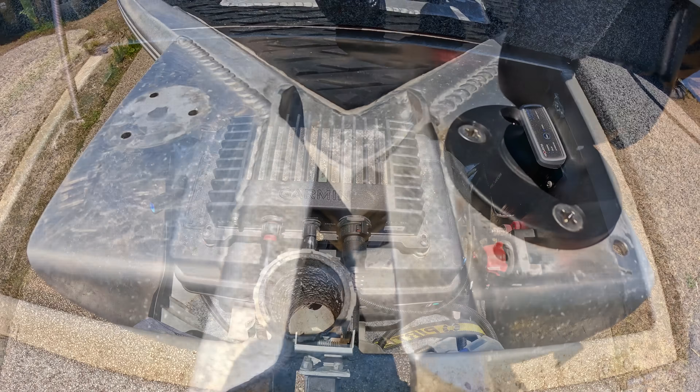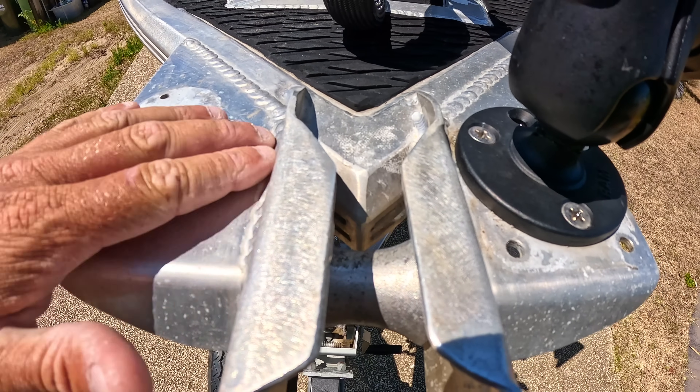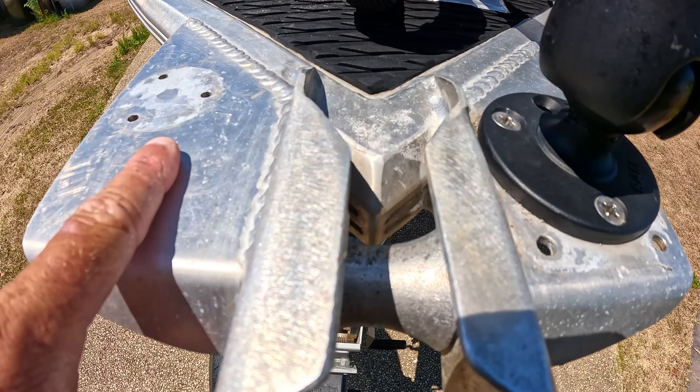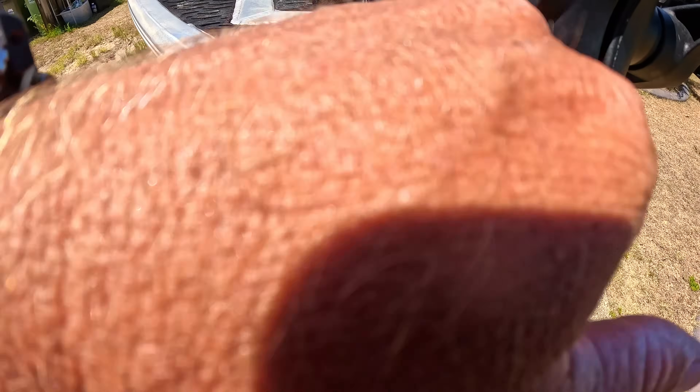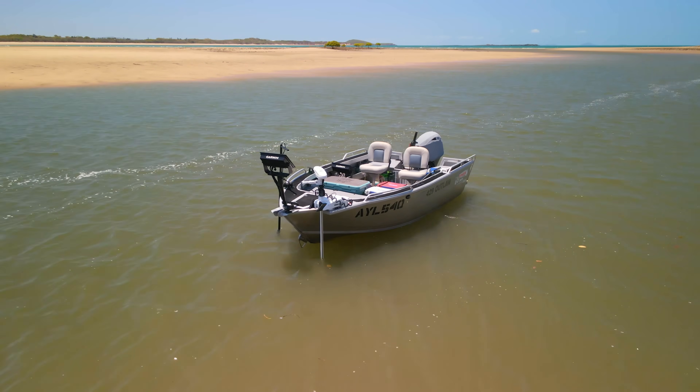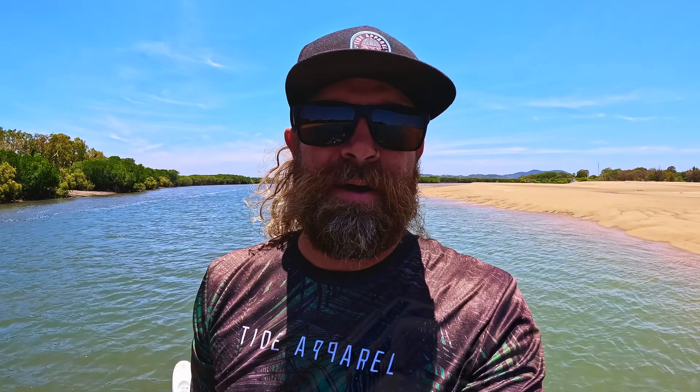I've modified the bowsprit — widened it up by Svenson to fit the RAM mount. Up front I've got a 55-pound Minn Kota that's been on the boat a long time. With LiveScope, once I go above speed four or five the fish really start to spook, so I fish a lot of shallow water. I'd like to put an 80-pound on, but that means going to a 24-volt battery, so for now I'm sticking with the 55.